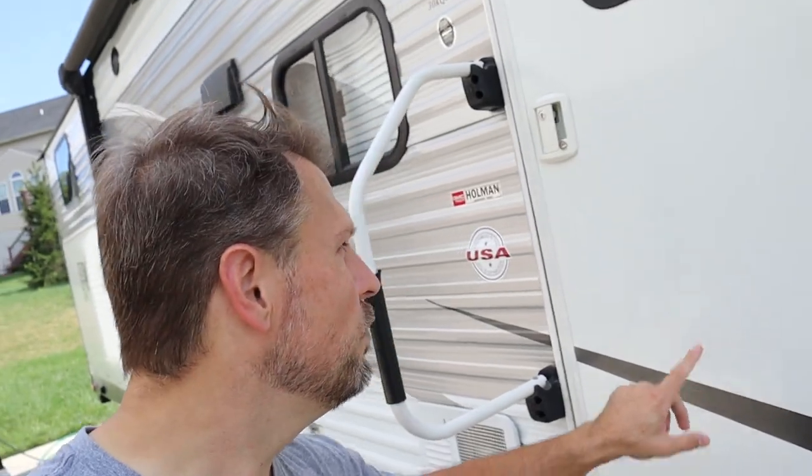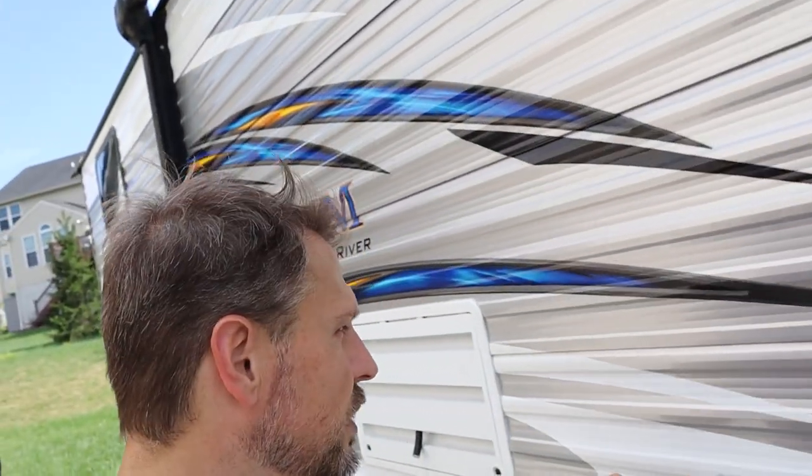I just finished scrubbing down the whole rig with the RV wash and it looks a hundred times better. I'm going to go through and take a look. There are some spots where I still have a few black streaks — specifically on some of the decals. So I'm going to go back through and hit those with the spot cleaner and see if that helps.